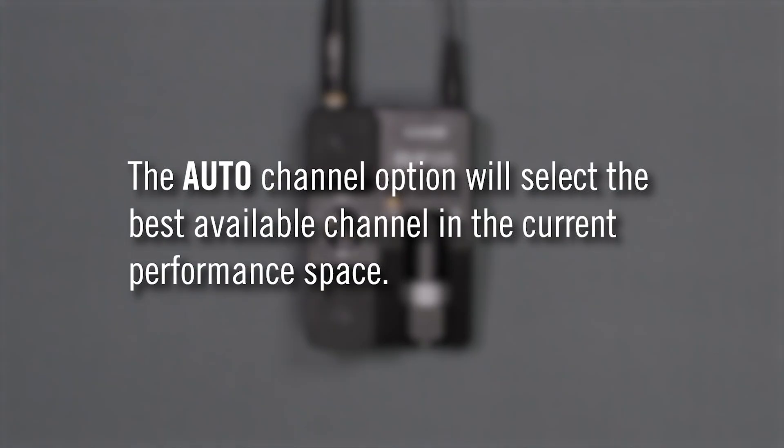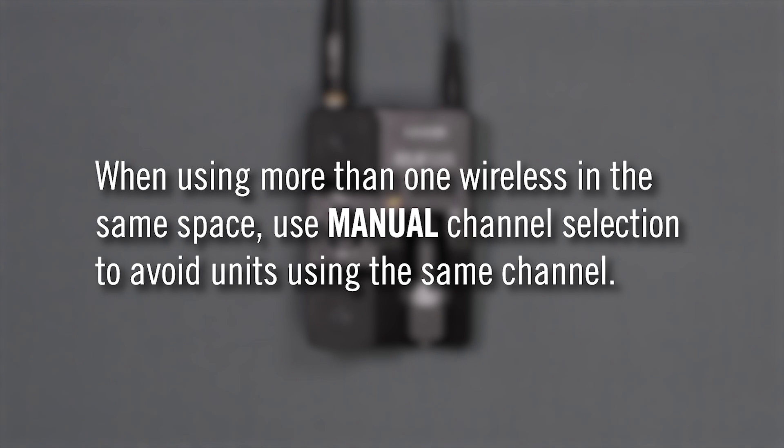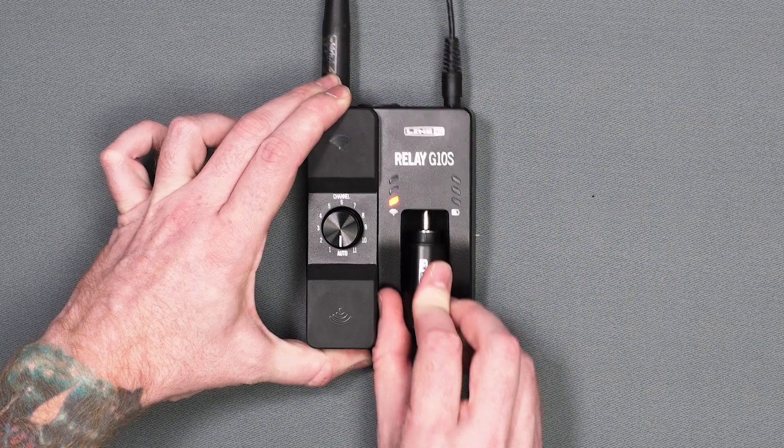The auto channel option will select the best available channel in the current performance space. When using more than one wireless in the same space, you can use manual channel selection so that one unit does not use the same channel as another. This would happen when one unit is powered off while the other one is scanning the frequency spectrum.